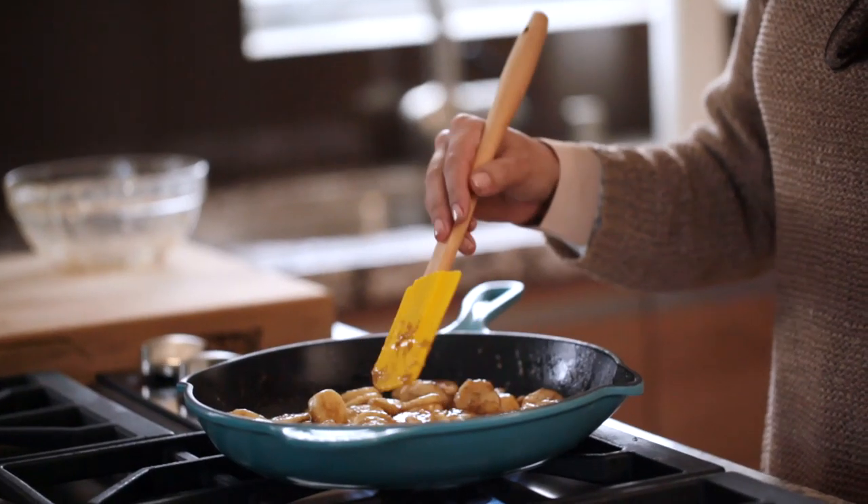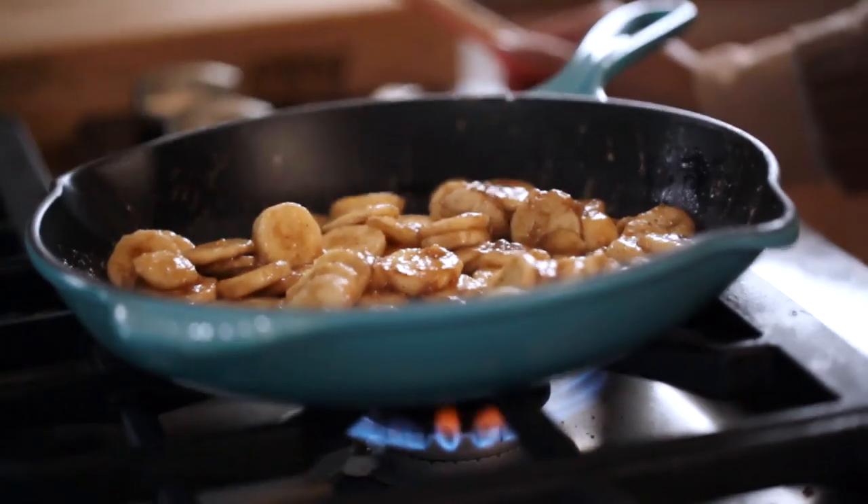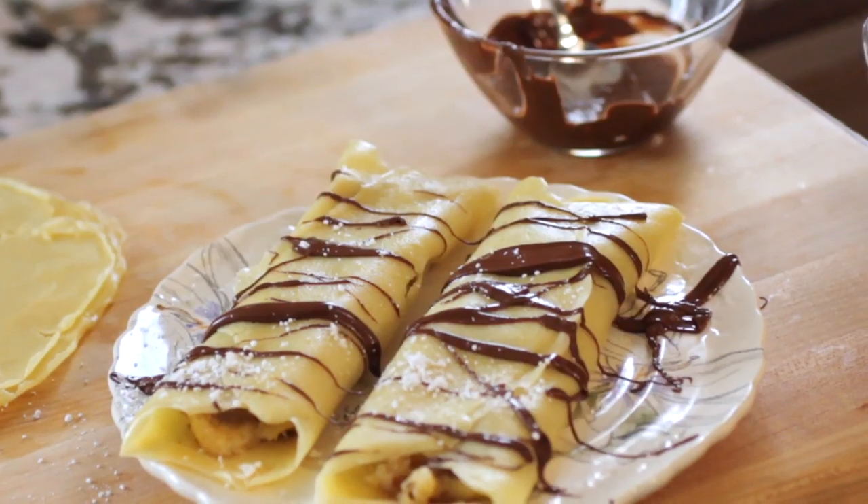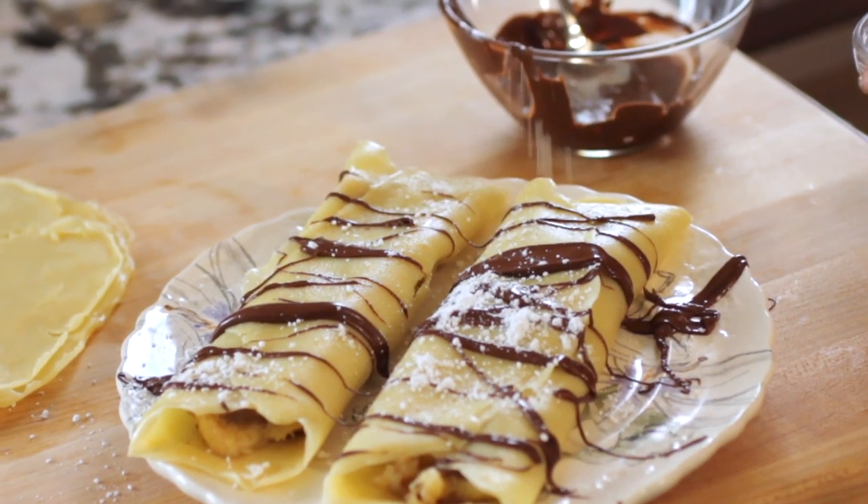A few weeks ago, I was making pancakes and decided that it would be delicious to top them with bananas that were sauteed in light brown sugar and bourbon. I took this idea and decided to marry it with crepes. So I sauteed bananas in bourbon and light brown sugar and stuffed them in crepes, topped them with a drizzle of melted chocolate and dusted a little bit of powdered sugar on top.